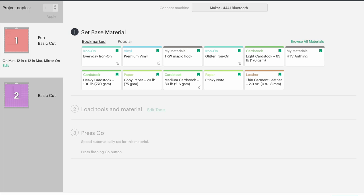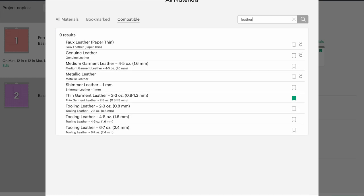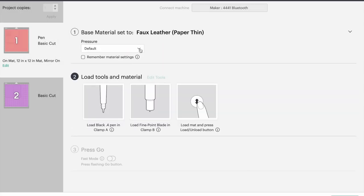For my vinyl I'm going to go into browse material, search for leather, and I use the faux leather paper thin setting with more pressure applied. I'll click done, go into pressure, and click more. I also need to remember to load my pen to draw my circles, and the machine will handle the cutting as well.